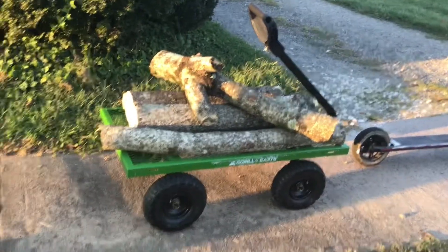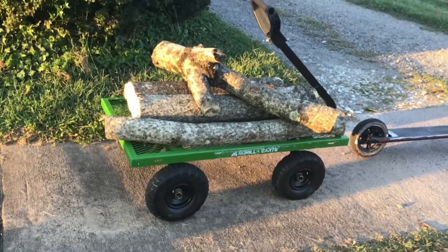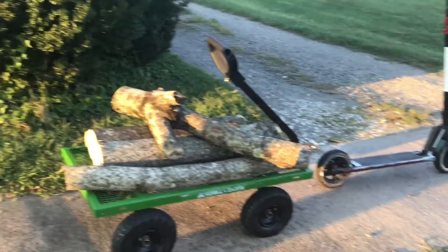Hi everyone and welcome back. Today we're going to see just how many logs the Go-Trax can pull on a gorilla cart with one flat tire, starting from one log to all four. Hope it goes well.